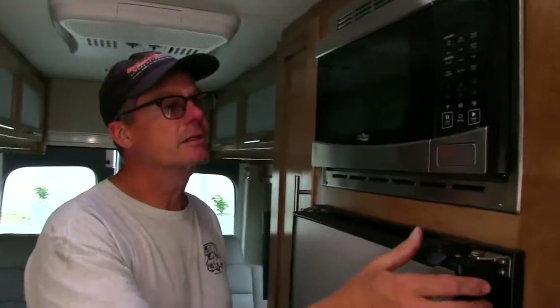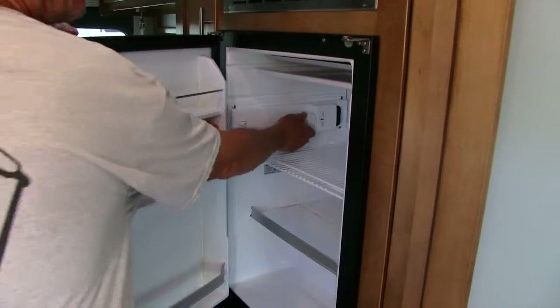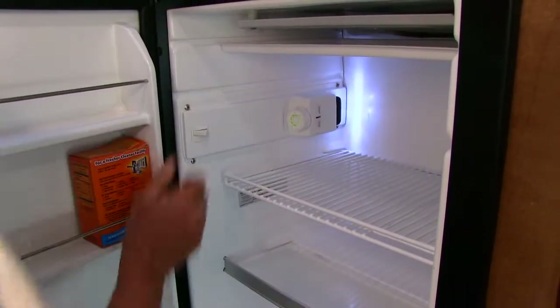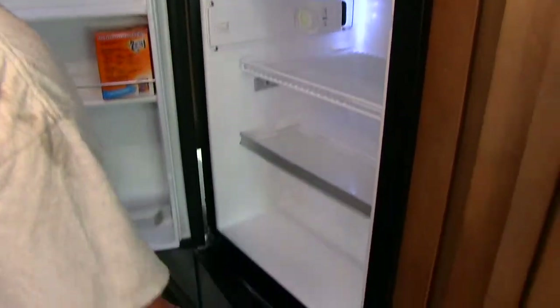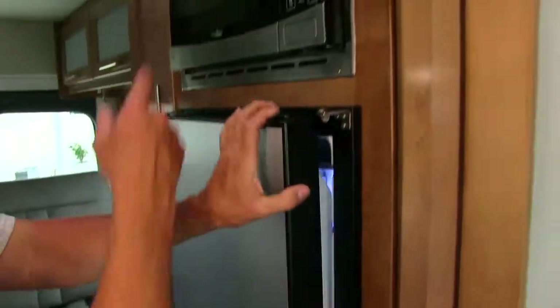While we're waiting, we can look at the refrigerator. It's got a lock here. It's an electric refrigerator — you turn it on right here, that's off, that's on, you turn it that way. This one's pretty nice — it's got a little freezer in the bottom.